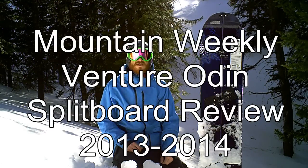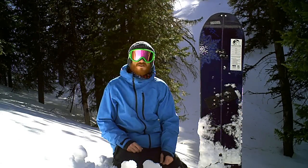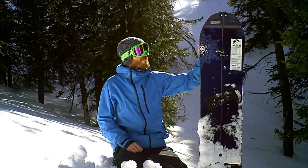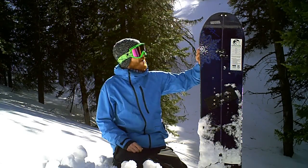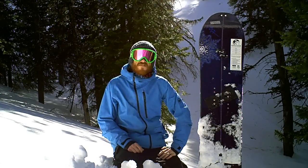Hey, this is Mike with the Mountain Weekly News. I'm testing out the 2013-2014 Venture Odin — this is the Johan Olufsen Pro model. What I really like about this board is you can definitely tell it's got Johan's design behind it, Johan's shape. The front kind of has almost a boat hull kind of rise to it, kind of a blunted tip — real, real surfy feeling.